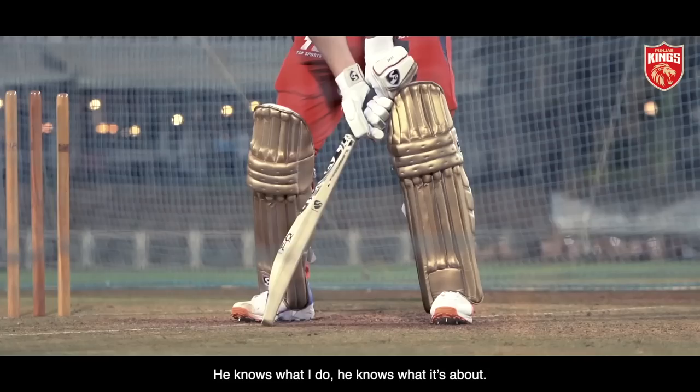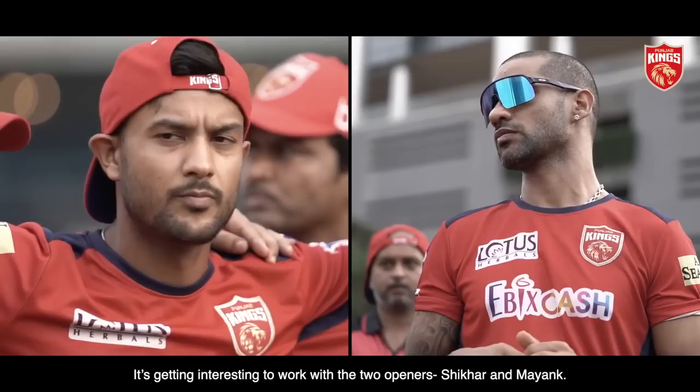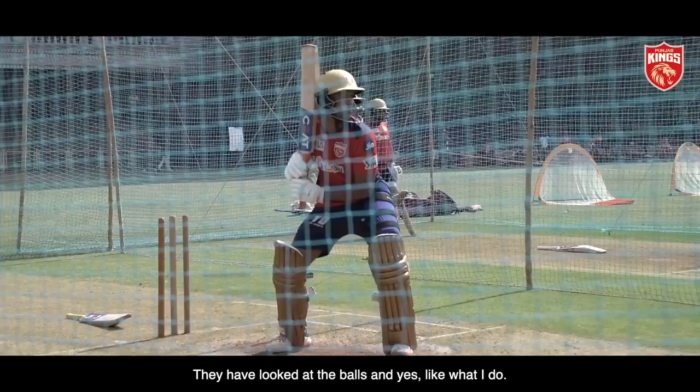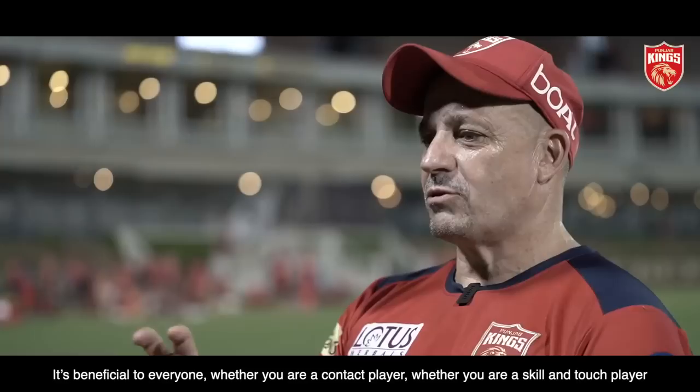Livingston — I've worked with him before with England. He knows what I do, he knows what it's about. Just a natural striker of a ball, naturally aggressive. It's getting interesting working with the two openers, Shikar and Mayank. They're contact players, as I call them. They've looked at the balls and liked what they do. It's beneficial to everyone — whether you're a contact player, a skill and touch player, or an out and out power player. It benefits everyone.